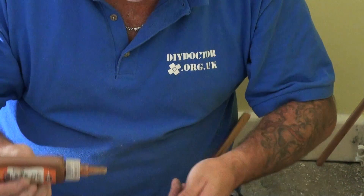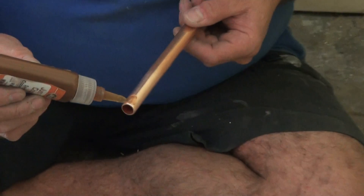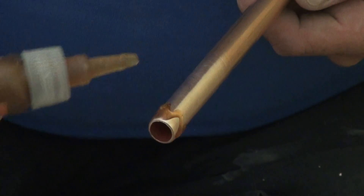Apply just a thin bead of the bonding liquid around the inside of the fitting, and then do a wavy pattern on the outside of the pipe until you've got it all covered - and that's plenty.